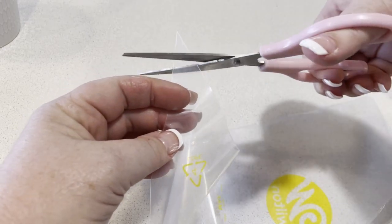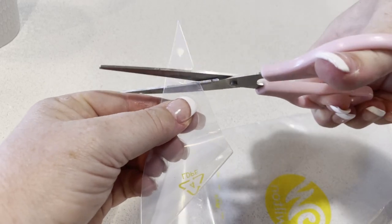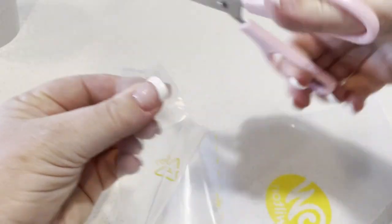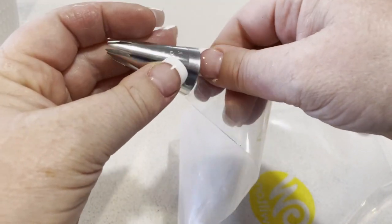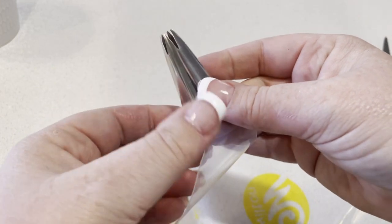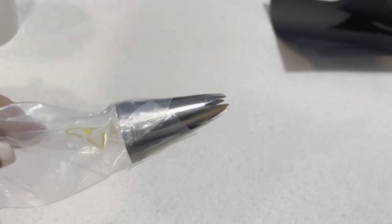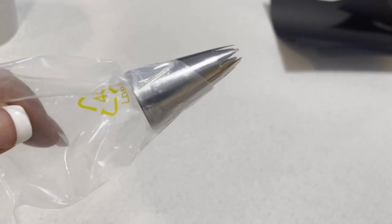I started by taking one of the bags and cutting off the top with scissors. I then took the open star tip and placed it inside the bag. Because it didn't quite fit securely, I took some sticky tape and wrapped it around the top, just to secure everything in place.